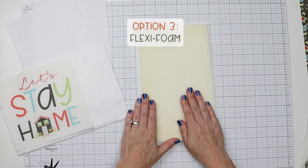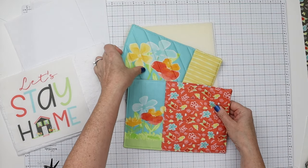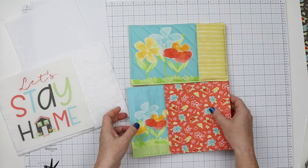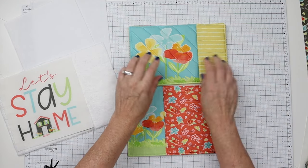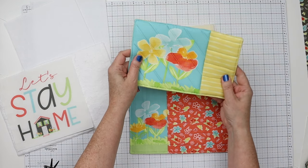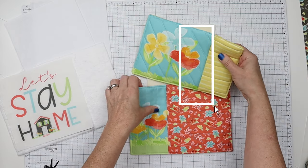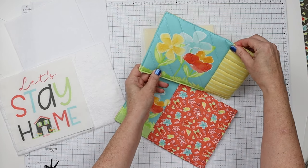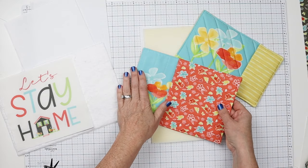I also tried using a scrap of flexi foam. This one is with fusible fleece, this one is with flexi foam — you can see it gives a different look and you can really see that quilting even more distinctly on it. It just feels different too. Doing the flexi foam was a lot harder to get turned under to top stitch, so next time I do a foam one, I will bind it instead of doing this no-binding method.